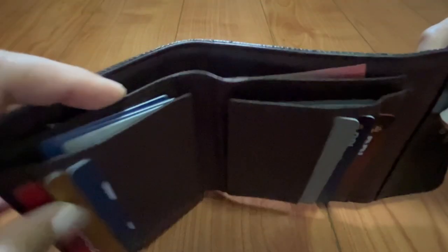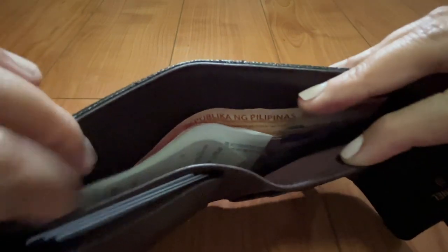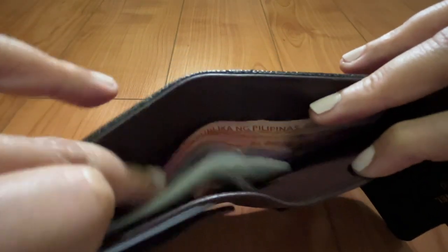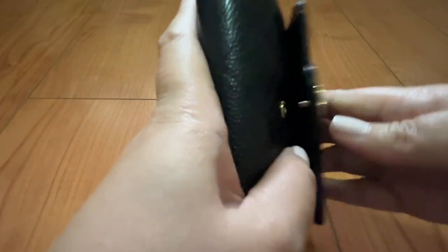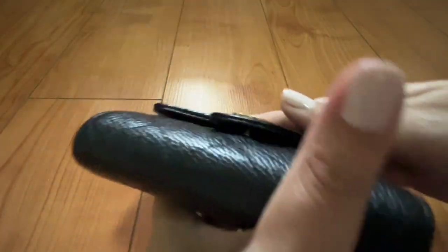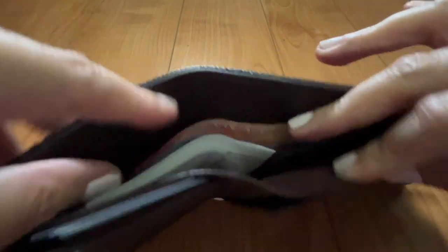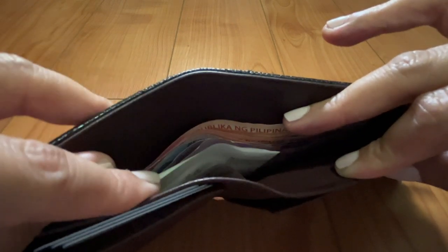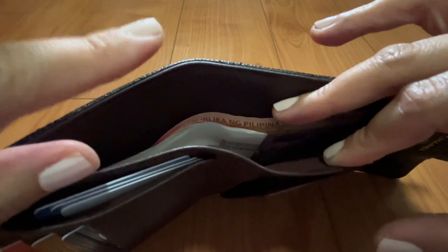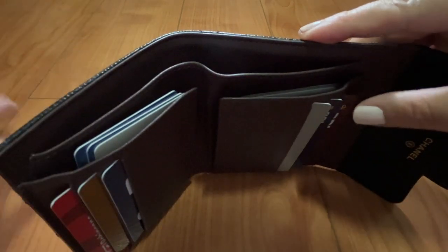Starting with the bill compartment — you have some bills here, but you really can't put a lot or else you won't be able to close it properly and may put a strain on the leather. I just have some bills and receipts. At the end of the day I like to take out all my receipts and log my expenses — that's just how I am, I'm a mom in my 40s.